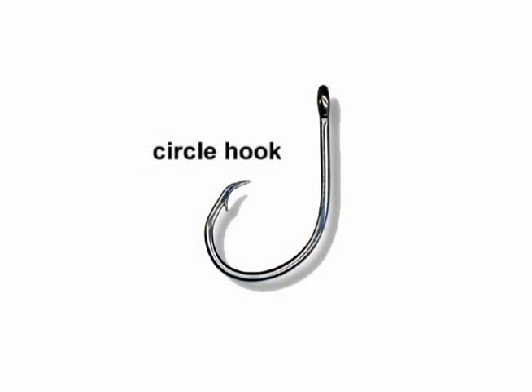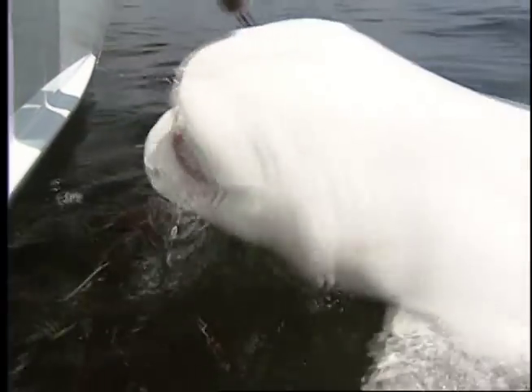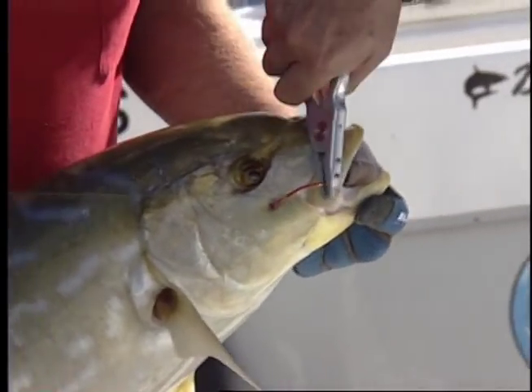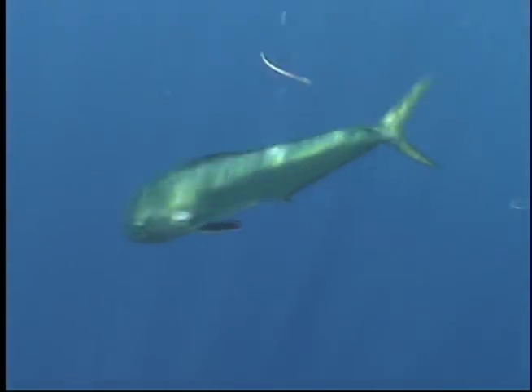Circle hooks have the point turned perpendicularly to the shank so that the hook tends to set itself in the corner of the mouth and not deep in the throat or gut of the fish. Fish hooked in the mouth will fight better but suffer fewer injuries than deep hooked fish. They also have much higher survival rates after release.